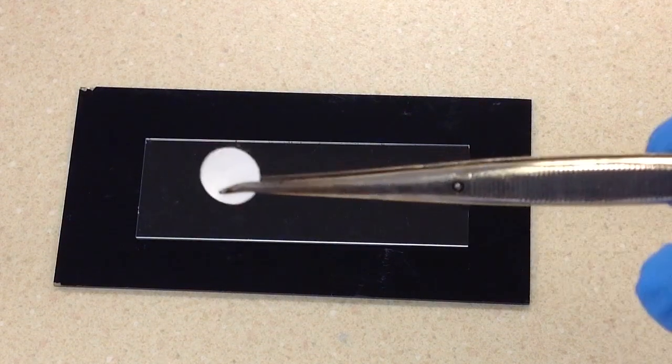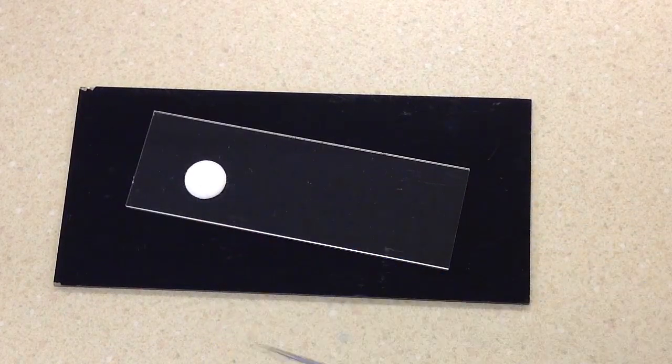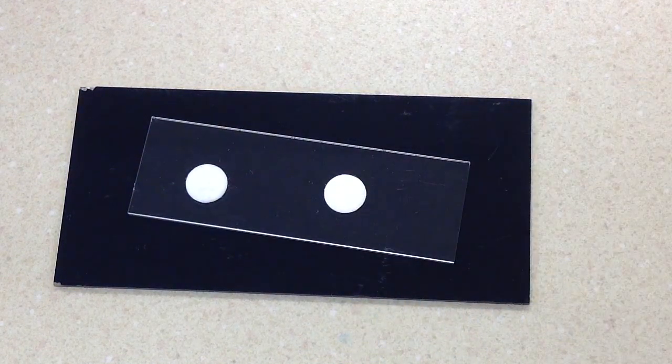The first thing we need to do is go ahead and take a couple of test disks out. Let me pull one out of the container here and show you what it looks like. That will be our positive, and that will be our negative.